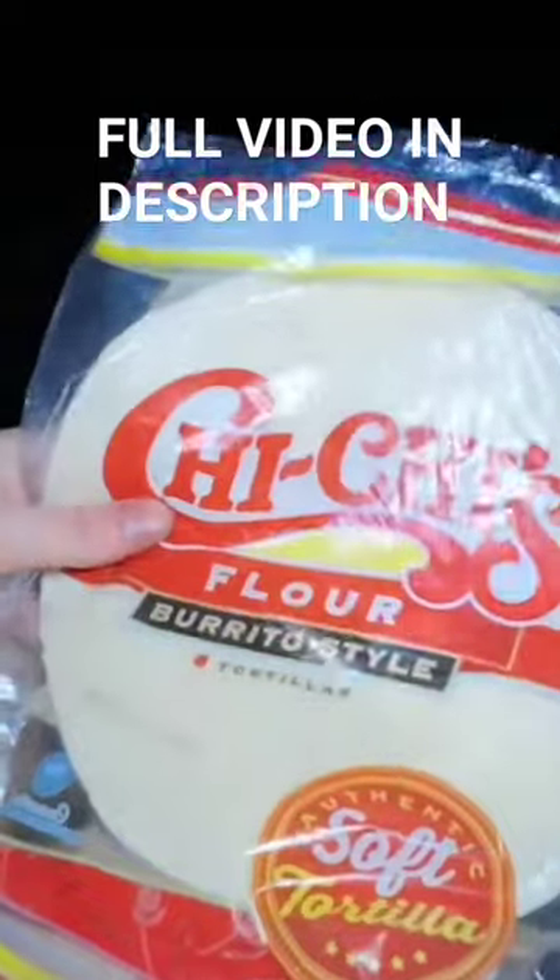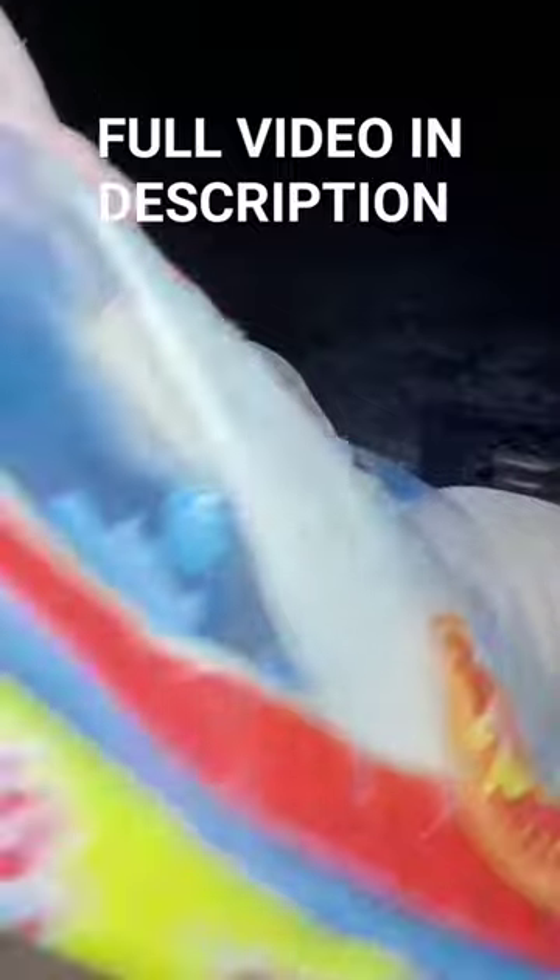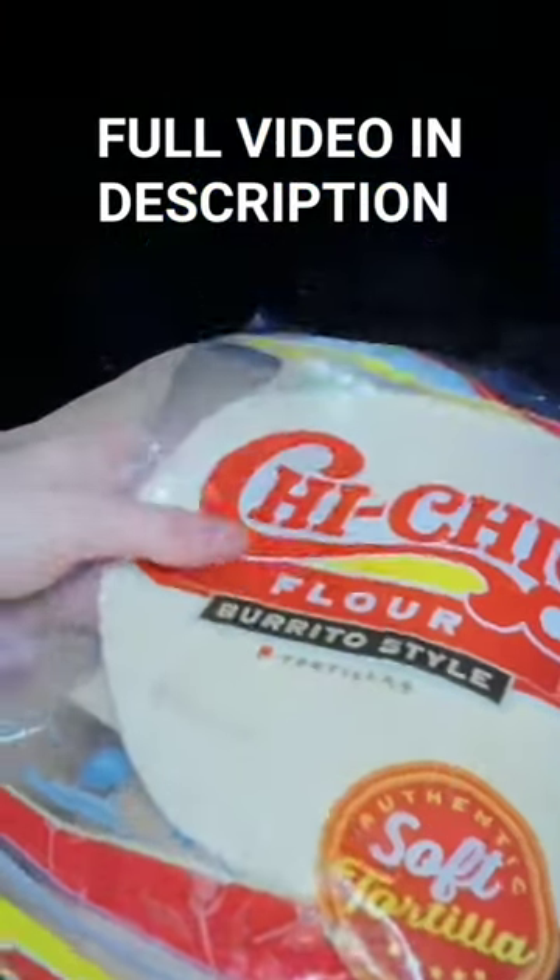So instead of bringing hot dog buns that can get squished easily in a backpack or a cooler, these work just as well — pita wraps.